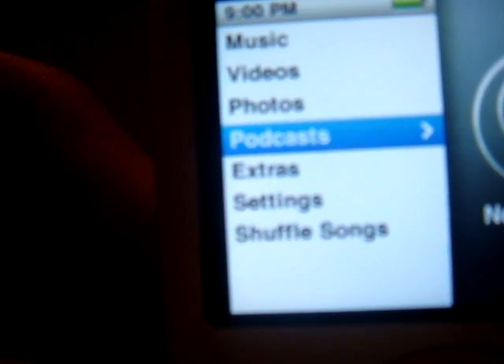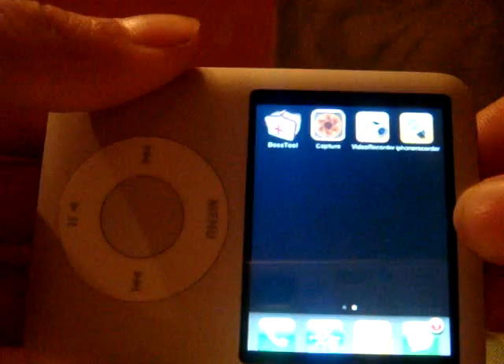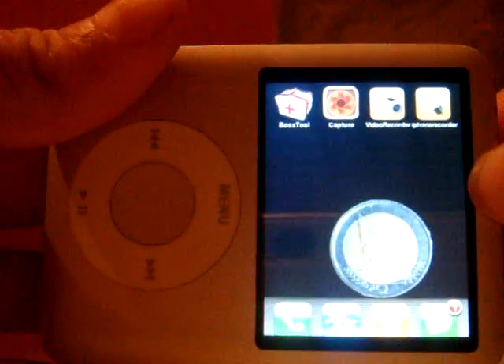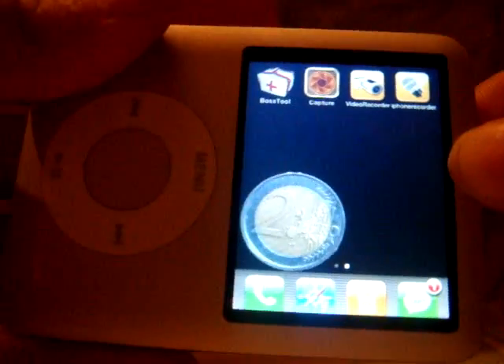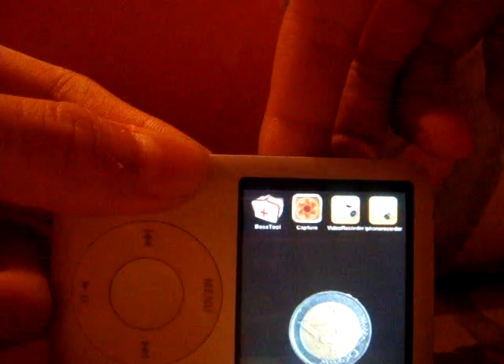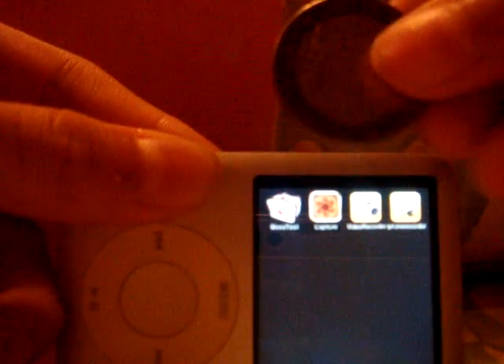Let me just look at it. Here's the iPhone and here's the coin. Here's the coin. It's really easy.